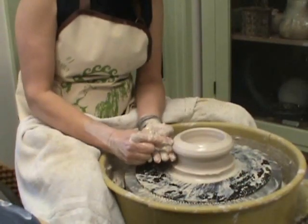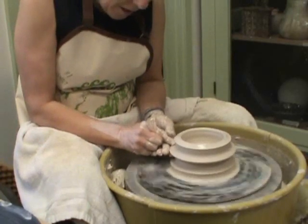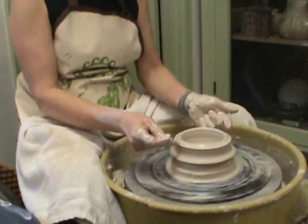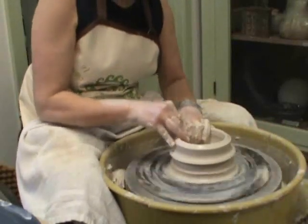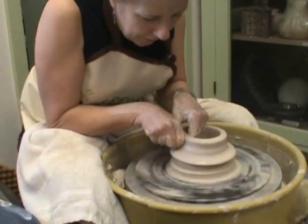At this point we're going to make the little rim that comes out from the lid. And now we're going to pull this up and close it — think bottom. So we're going to pull it up and in.